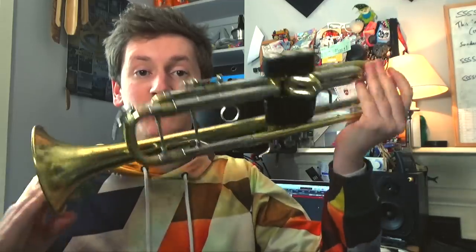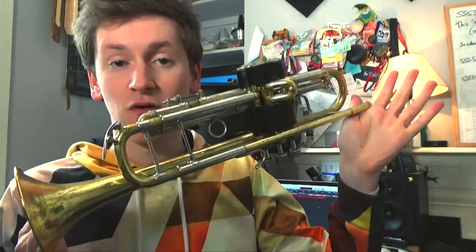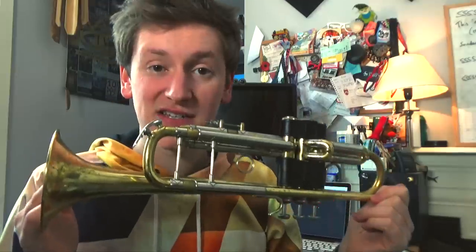First up, let's do a quick gear rundown, as it's requested a lot. The main event, my day-to-day workhorse, is a Bach Strad Model 37, medium-large bore — pretty standard. I've had this beauty for probably 12 or 13 years now. It's battered to oblivion, but still plays like a dream.